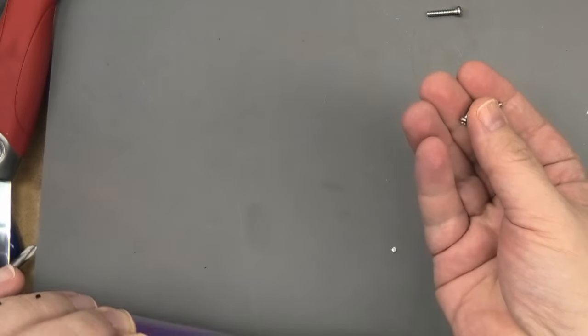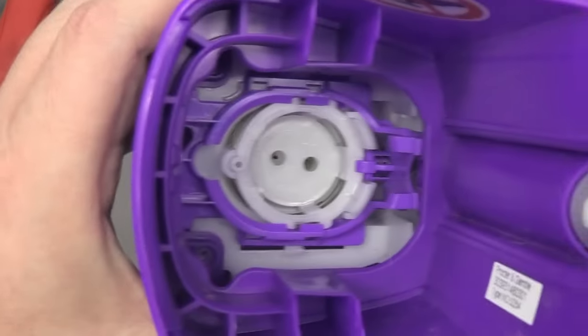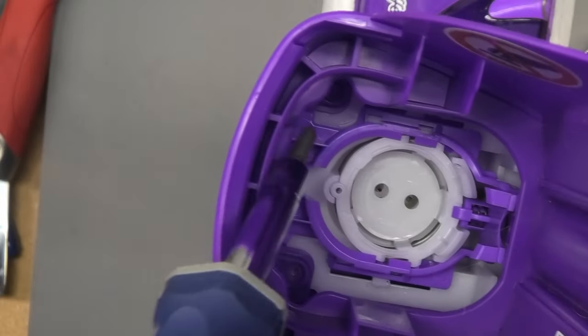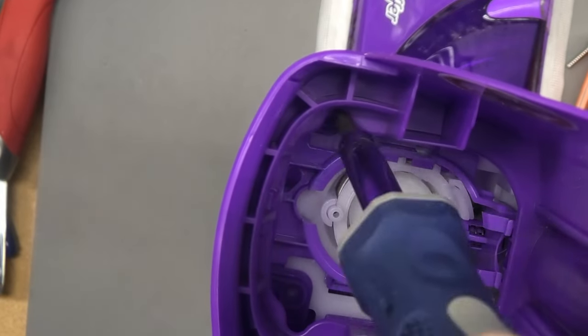The screws are hidden right down here, so you gotta take two screws out from right in there. Here are the two end screws - they're pretty small. Those screws are right here and right here, so the two corners - just take those out.